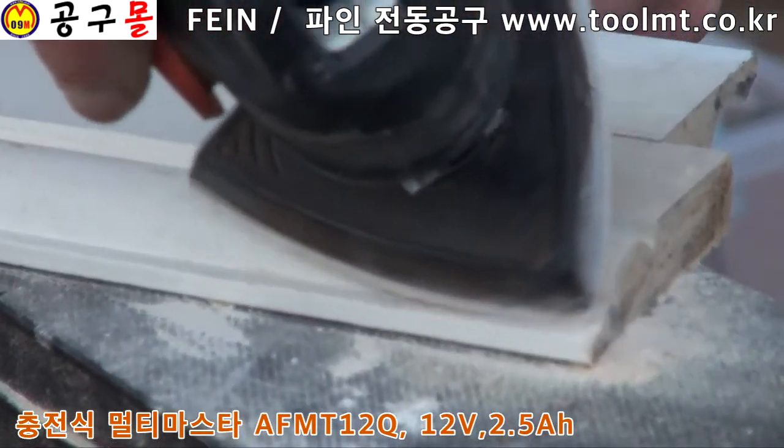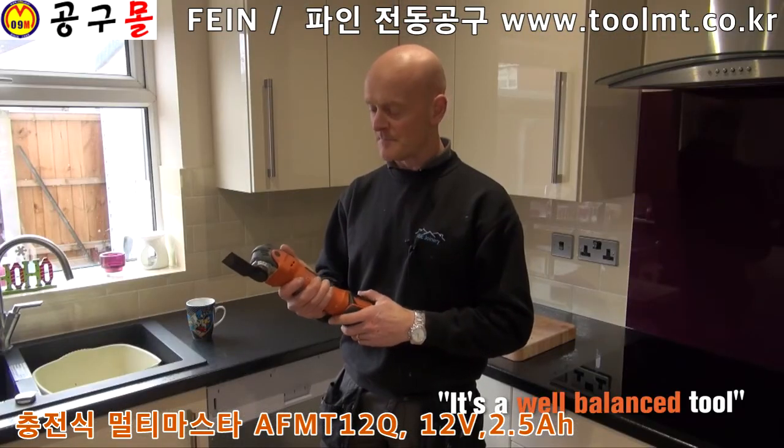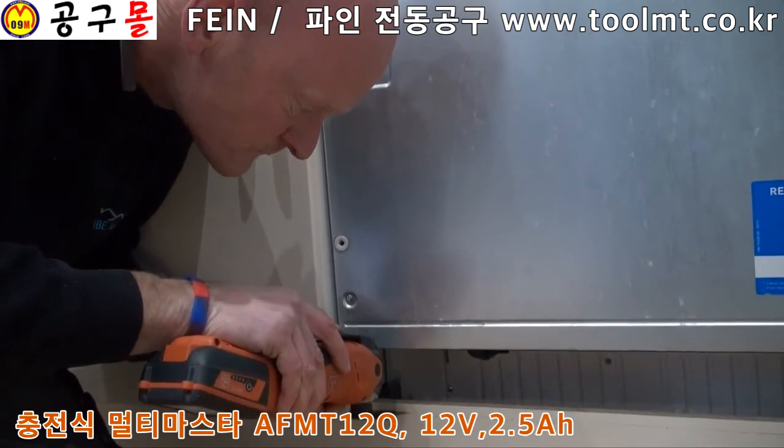When it's about to run out it just stops. It's quite surprising how much power you get out of the 12 volt battery — it feels more like an 18 volt battery. It's a well balanced tool with a lot less noise than other models and less vibration as well.